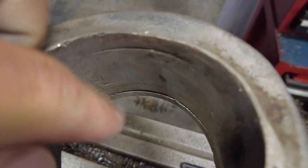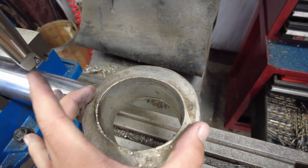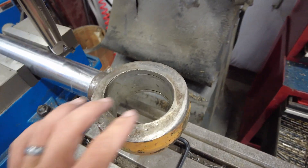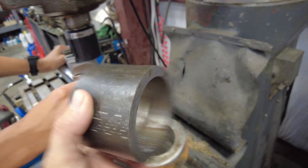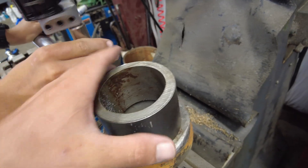You can just barely see the snap ring grooves still in it — this thing is egg-shaped. So the plan is to machine this out, bore it out with our cheap boring head, and we're going to insert a chunk of steel in there and weld it in.